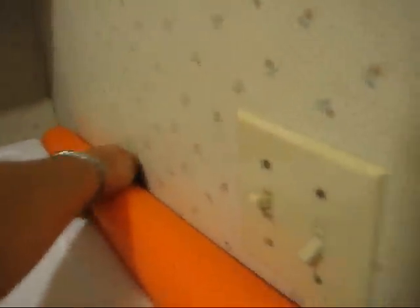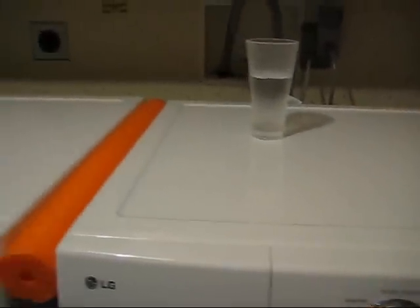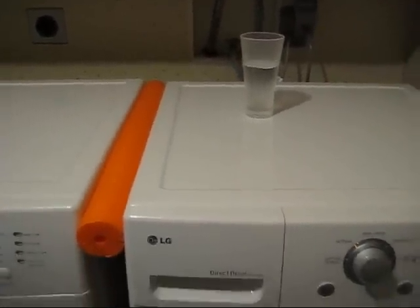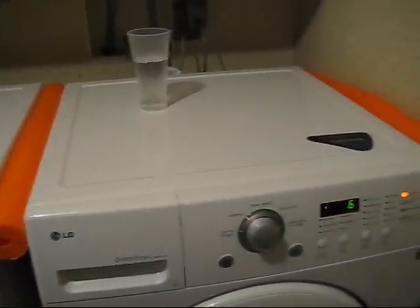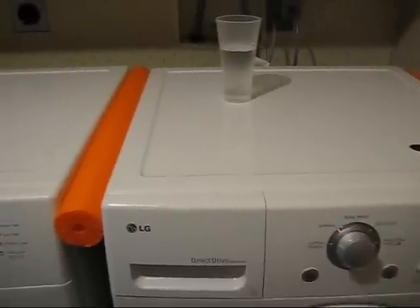I'm going to put the noodle on the other side. Even better — the problem corrected. It's much quieter now, too.